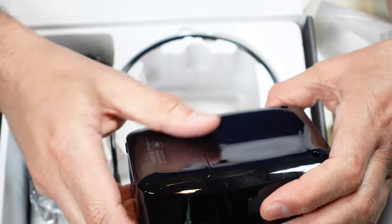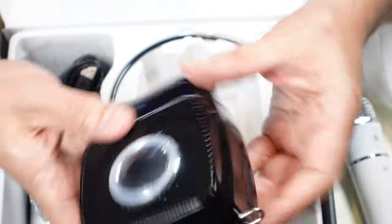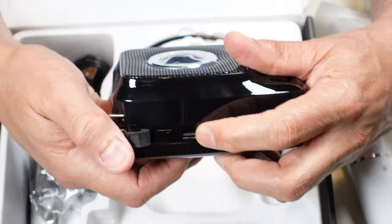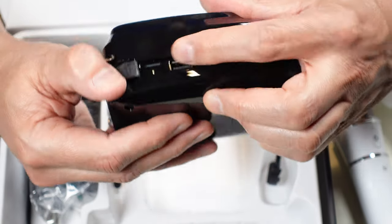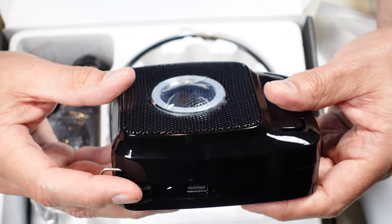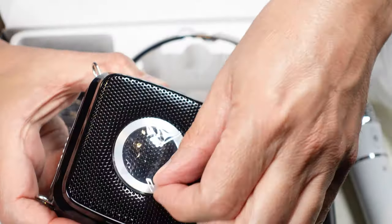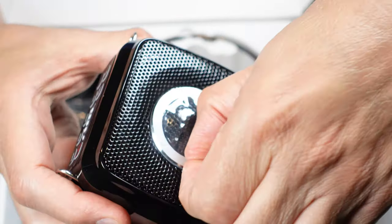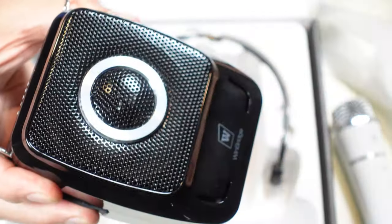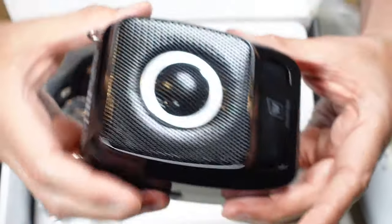The battery compartment doesn't seem to open easily so I won't force it. On the other side it has a connector for a regular USB stick and a micro SD card — obviously for playing music. There's also a little piece of plastic protecting the speaker that might interfere with sound, so I'll remove it now. It was more sticky than a normal protective piece of plastic.